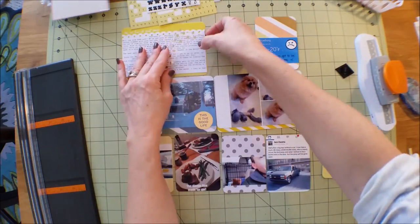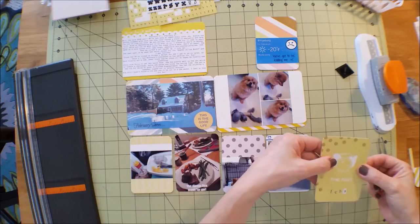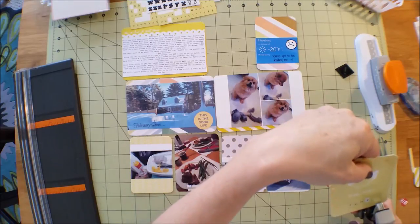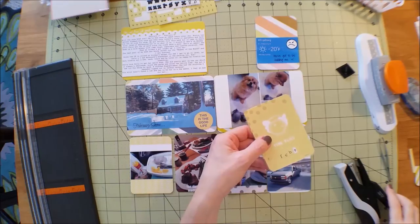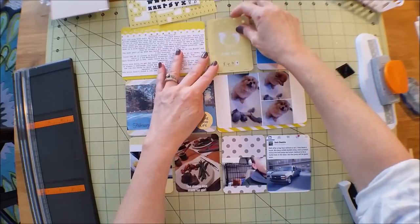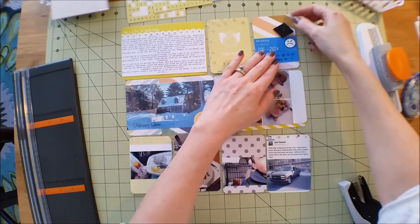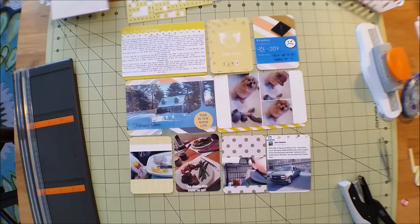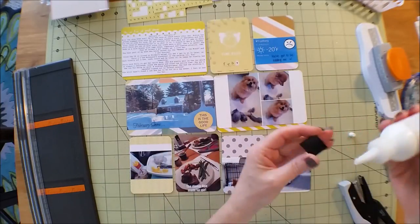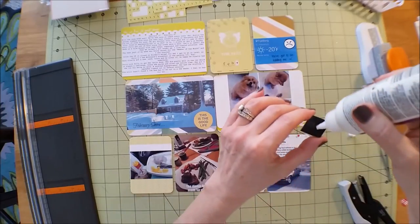I'm going to go ahead and adhere this with my stapler. I had been out of staples but I fixed that problem. I love this color - such a bright, nice color. Then up here I was thinking about just putting the exclamation point and writing something about the cold, because minus 20 - seriously, who needs that? The dog didn't even want to go outside.